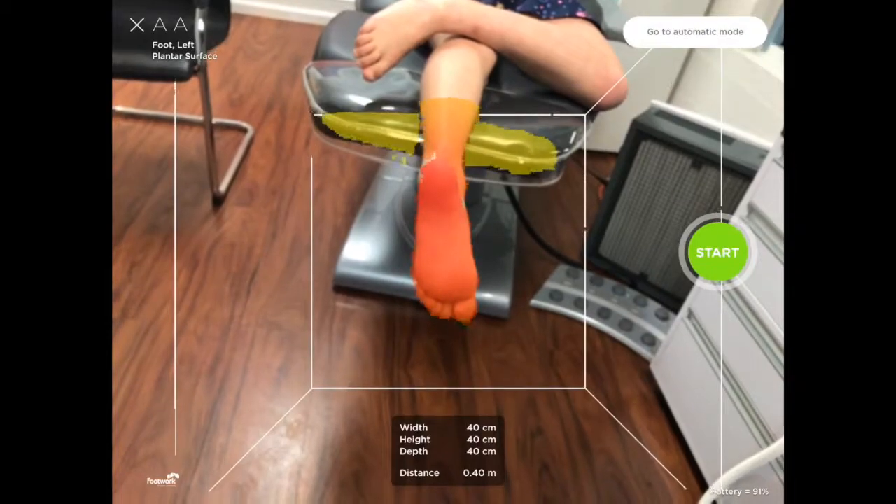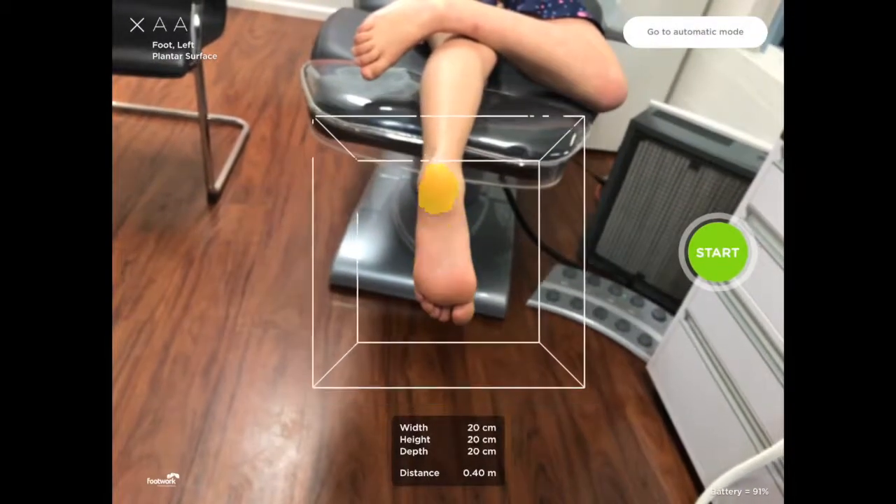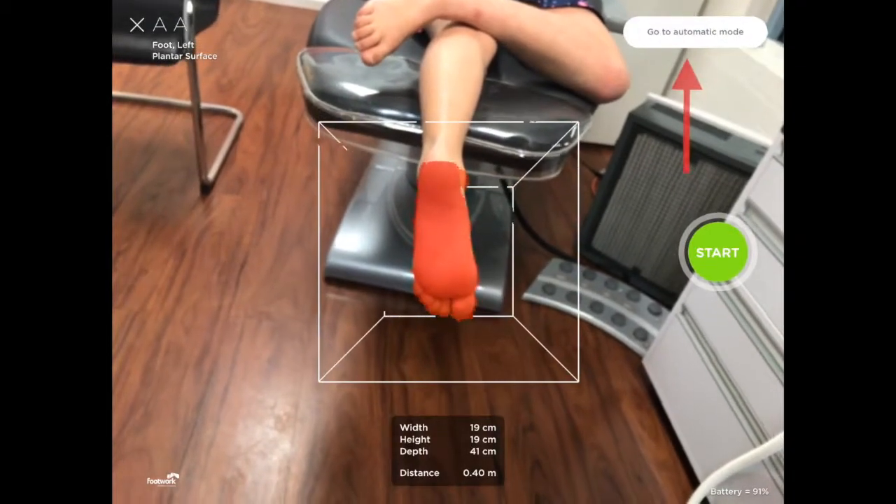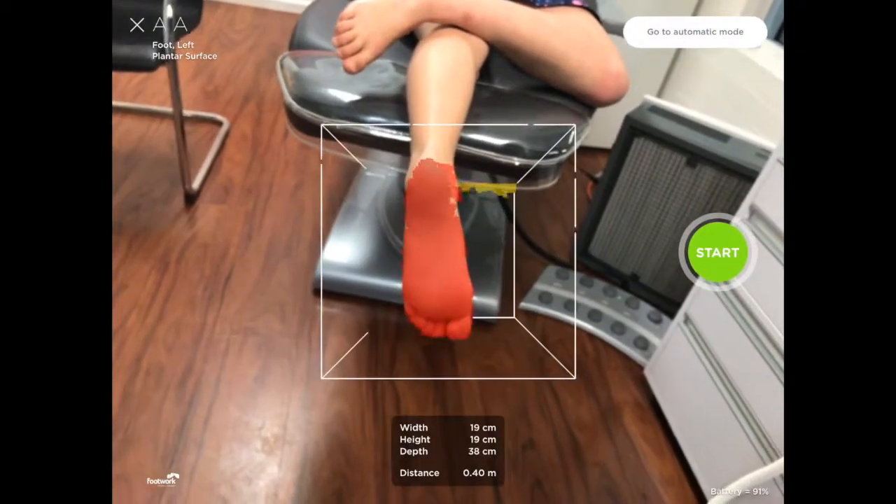When you click it, you can now adjust the scanning area including the scanning depth, and you can return back to the automatic option by clicking 'Go to Automatic Mode'.